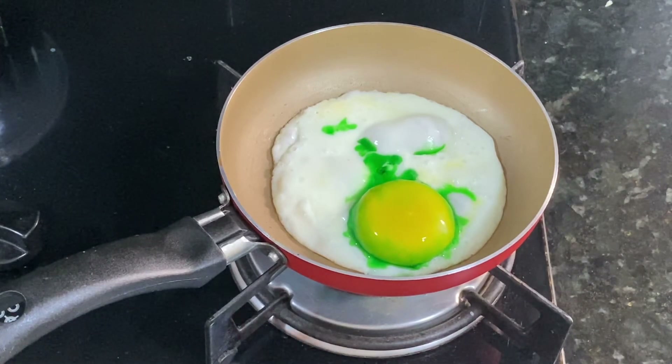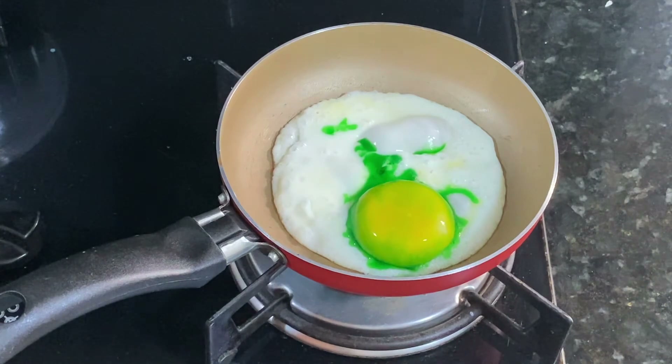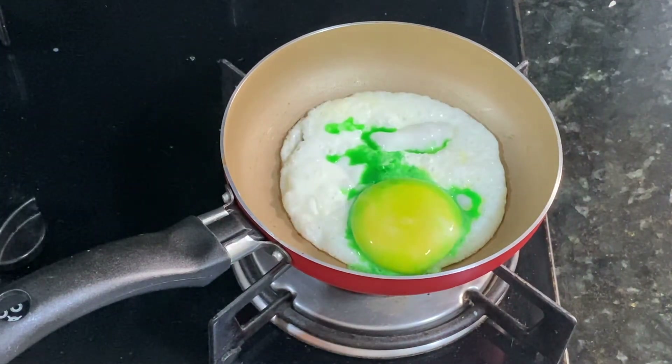Oh my gosh. As you can see, it was not green at all — just the bottom of it was slightly green. It spread all over the egg white. I tried to add a little bit of food coloring with my finger, but it didn't work out again.